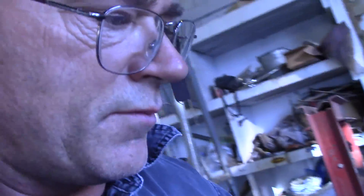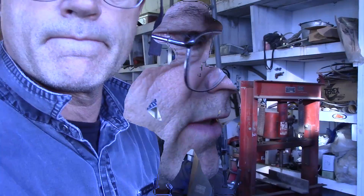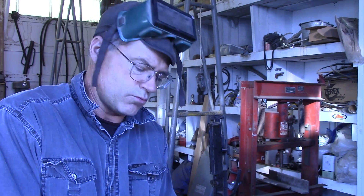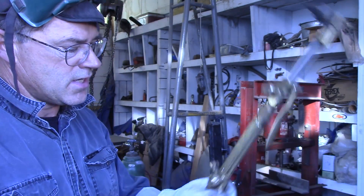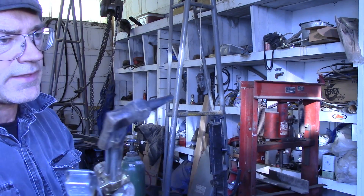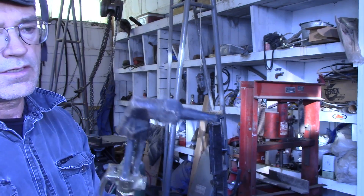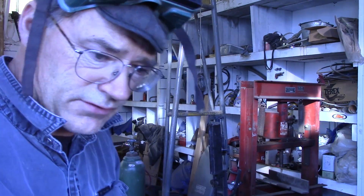Those are the safety parameters we'll be using, so let's start this torch up and cut some steel. Whenever you're using anything with flame involved, protect yourself and check your surroundings to make sure there's nothing flammable around. There's our acetylene valve — we're going to crank that open, you can hear it, and then we're going to strike it to ignite the acetylene flame.